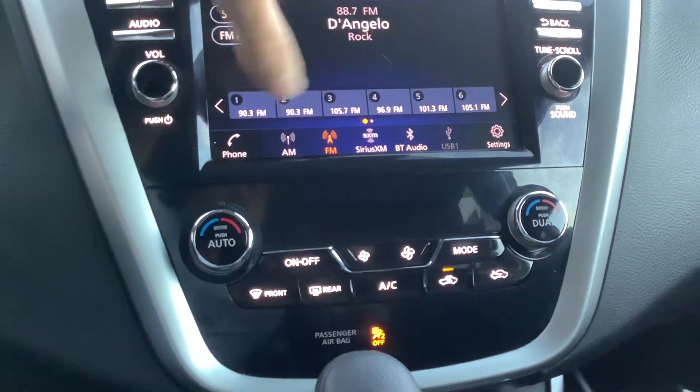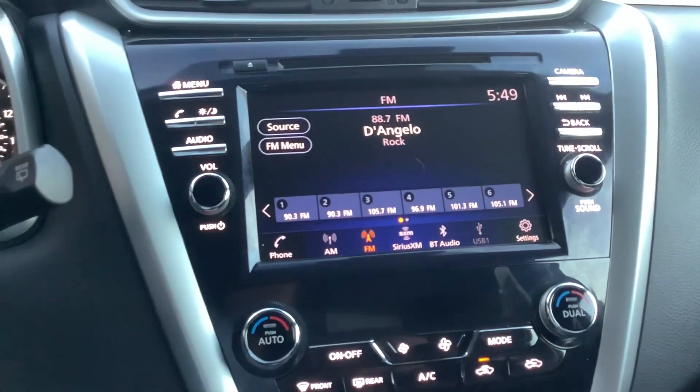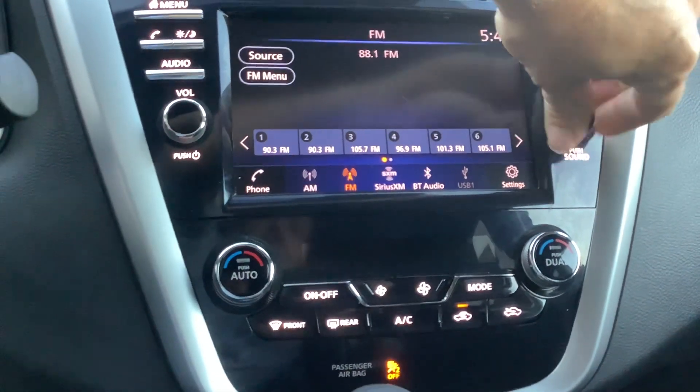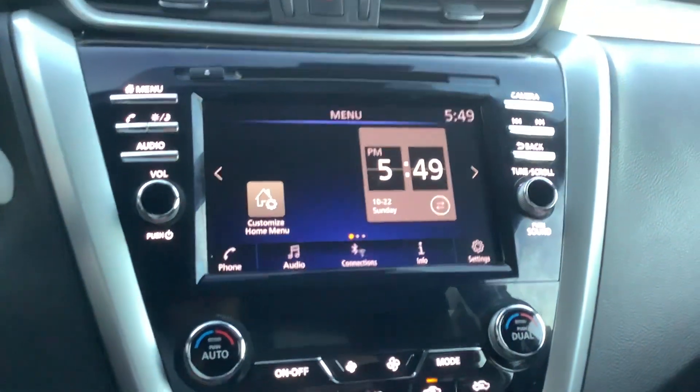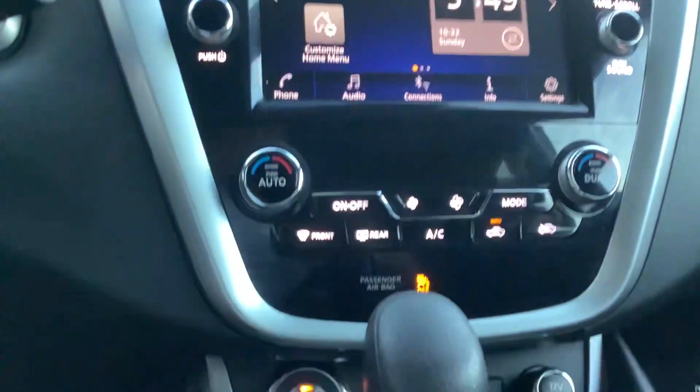You can hit the different presets that takes you right to the stations that you have saved. It looks like to tune it, you just got to manually use the knob. I was thinking there was digital tuning in there, but I don't see it. Down here you got your climate control.